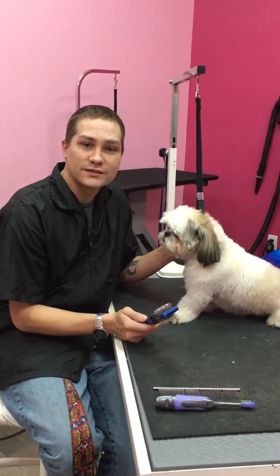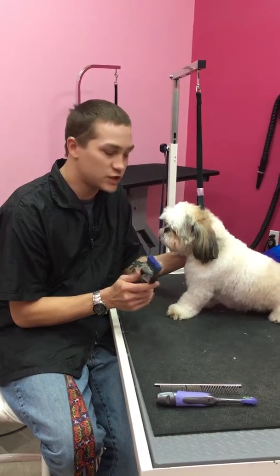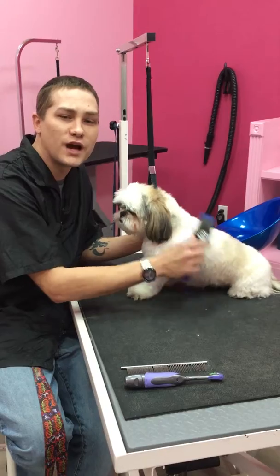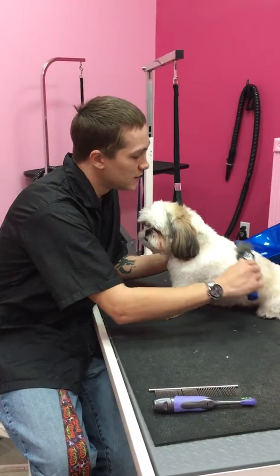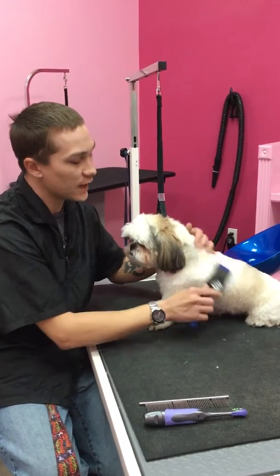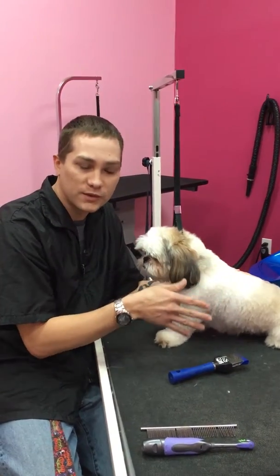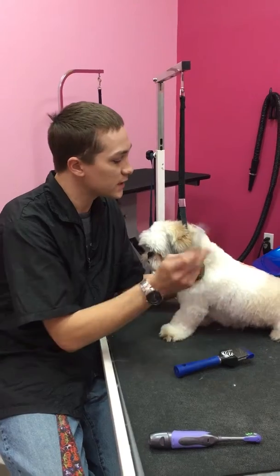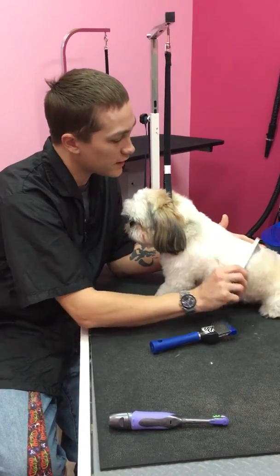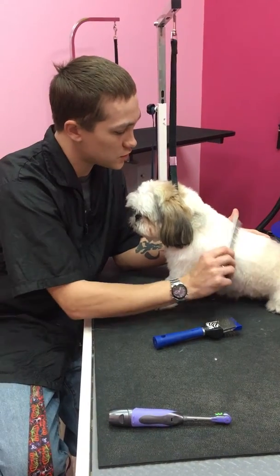We're going to start with the brushing. You can go and pick up a little brush and just sit there and work with them. It's never really too young of an age that you can start this. This helps their coat grow evenly and without running into the problem of getting little knots. You can also follow it up by taking a comb and running it through them just to make sure that everything came out as it should.